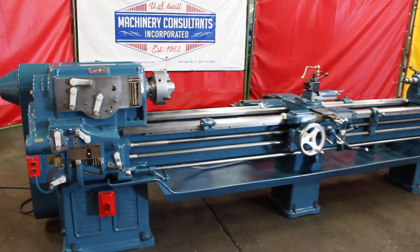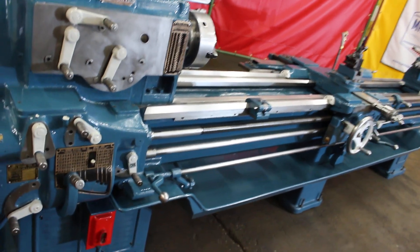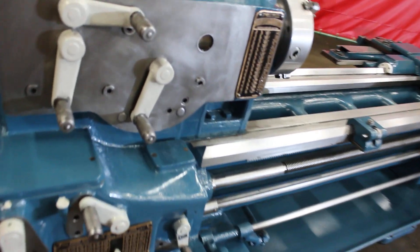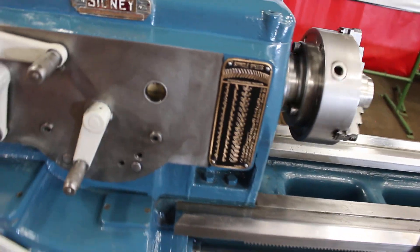Currently set up for 16 spindle speeds ranging from 14 to 650 RPM. It's currently running at 14 RPM.